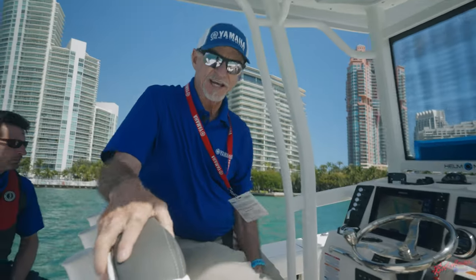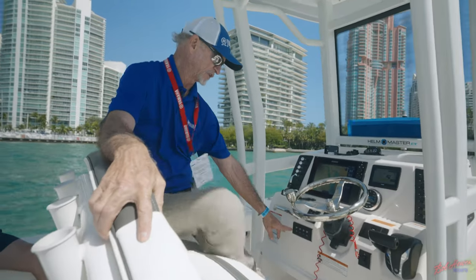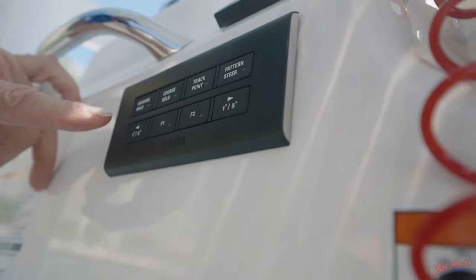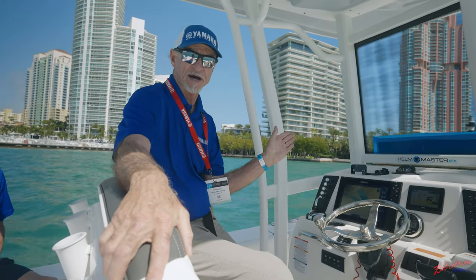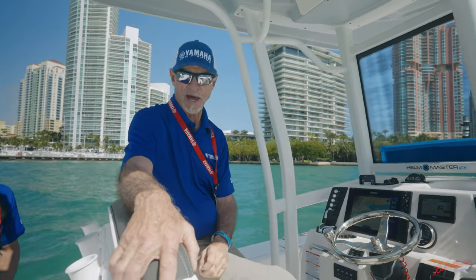The Helm Master EX system also has an autopilot on it. Up on the gauge here, we have a heading hold. If I want to set a course offshore — say 25 miles — we can set our heading and then press heading hold, and it will take us there on autopilot.